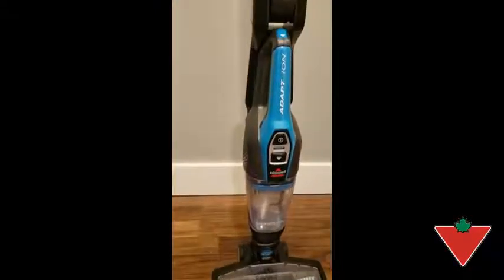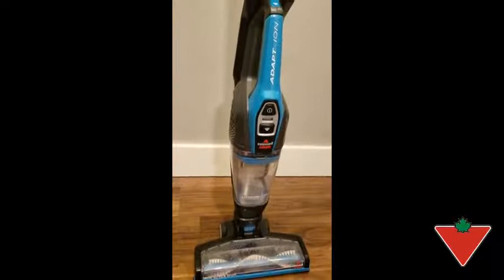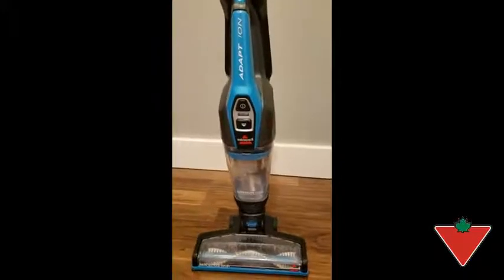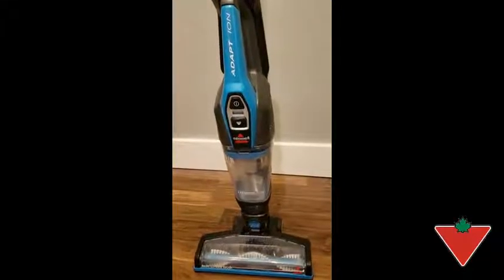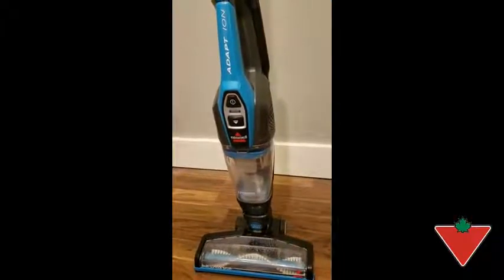I have put the Bissell ADAPT 12V 2-in-1 stick vac to test by using it to help clean up after my golden retriever, my toddler, as well as my baby who is starting to feed himself so food is everywhere. Having it easily accessible is wonderful and it not having a cord gives me lots of ease at using it when I'm home with the kids.